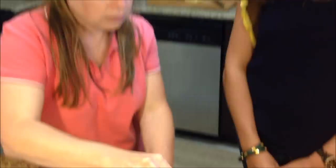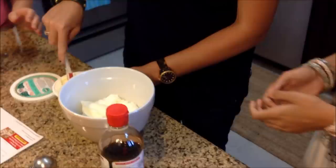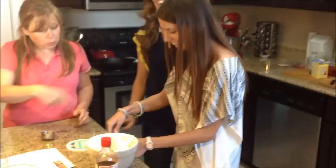Take it out of the container and you can just kind of flop it in there. Go right ahead and put that in there. We want the whole container to be in there, so just put it right in that bowl.